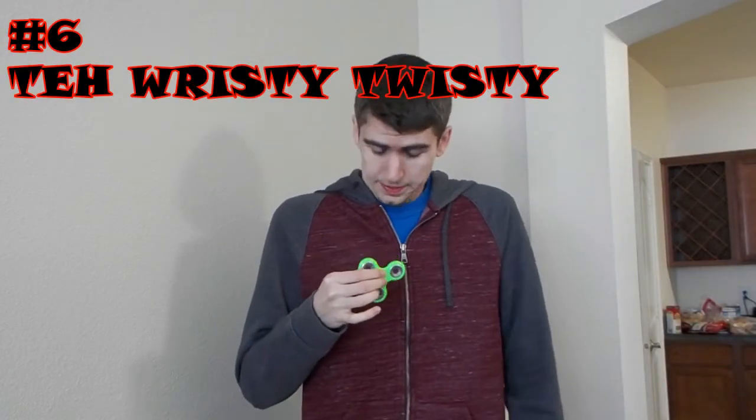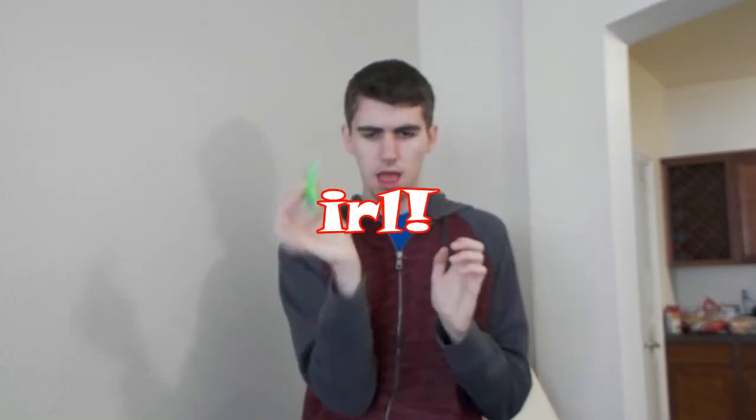Number 6: the wristy twisty. Talk about hypnotic. Violently dislocate your wrist to perform unparalleled spinning action. This trick may take a while to learn, but we can guarantee that enough isolation and avoidance of family time will pay off in the long run. LOL.